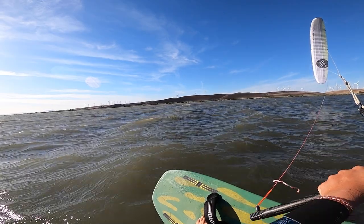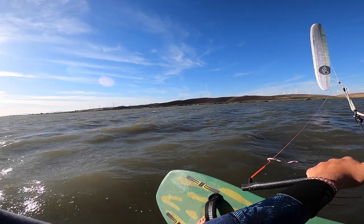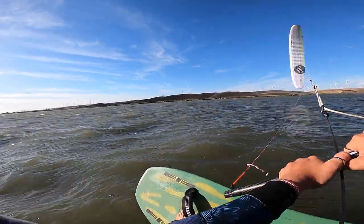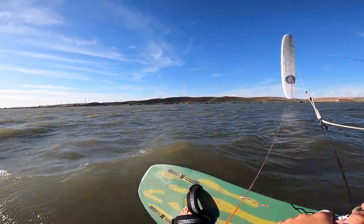I tried one of his bars and I totally fell in love from the first session. I loved how the kite felt because all of the behavior and movements of the kite just felt so direct right to my hands — it felt so natural. I was like, all right Stan, you've got to give me some more of those things. That's kind of how we started working together.